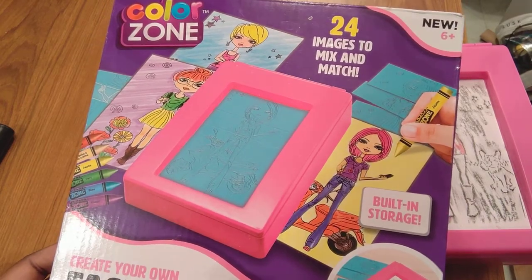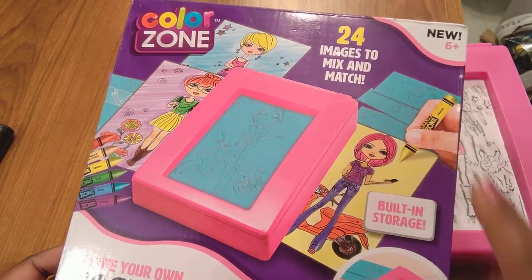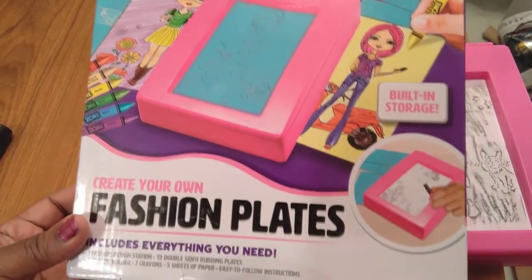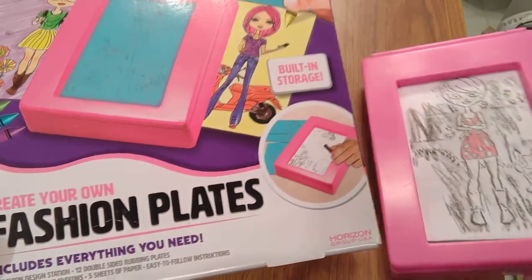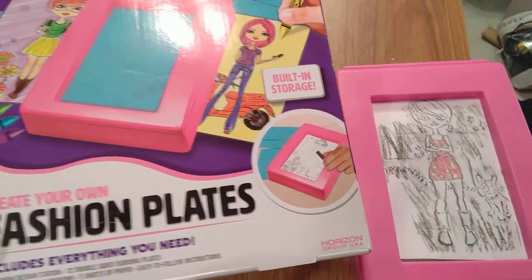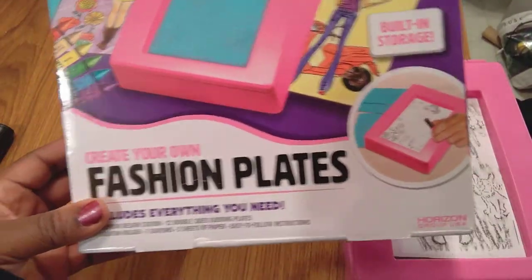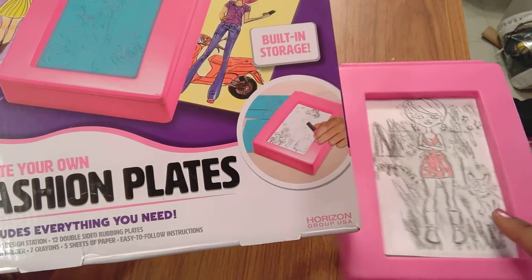It comes with 24 images to mix and match, built-in storage, and you can create your own fashion from the fashion plates. They say it's hundreds of designs. What it comes with is one design station. I went ahead and opened it so it'll be easier to do this presentation on YouTube without a lot of shaking on the camera. It says it includes everything you need.